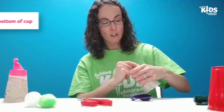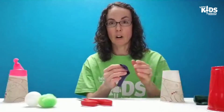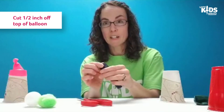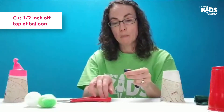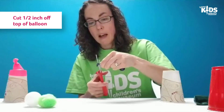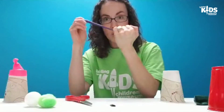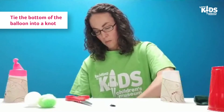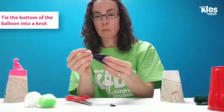Once you have the bottom of your cup off — so you've got a hole there — we are going to attach our balloon. With the balloon, we're going to cut about a half inch from the top, not the end that you normally blow a balloon up with. Take your scissors and cut off about a half an inch from the top. Then once you have that hole, tie a knot on the bottom — the end you would normally blow the balloon up with.